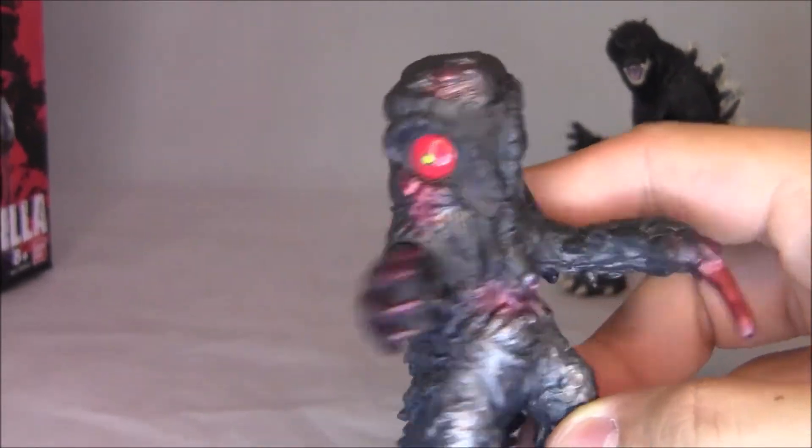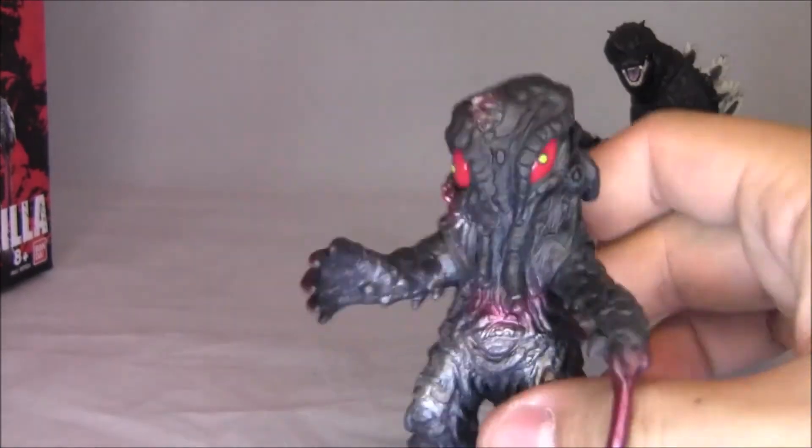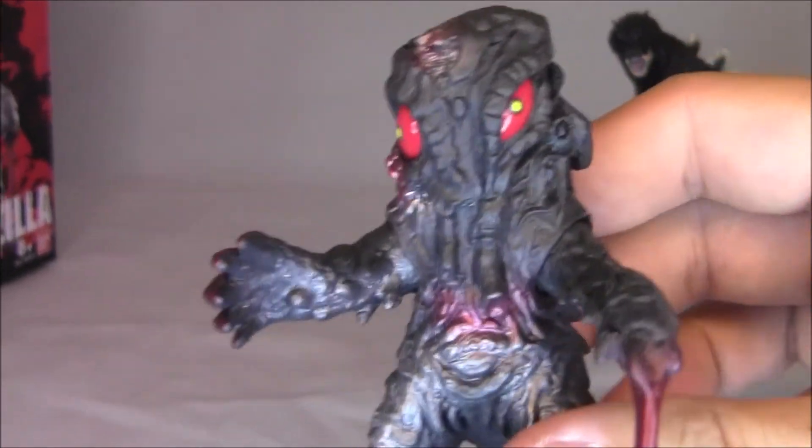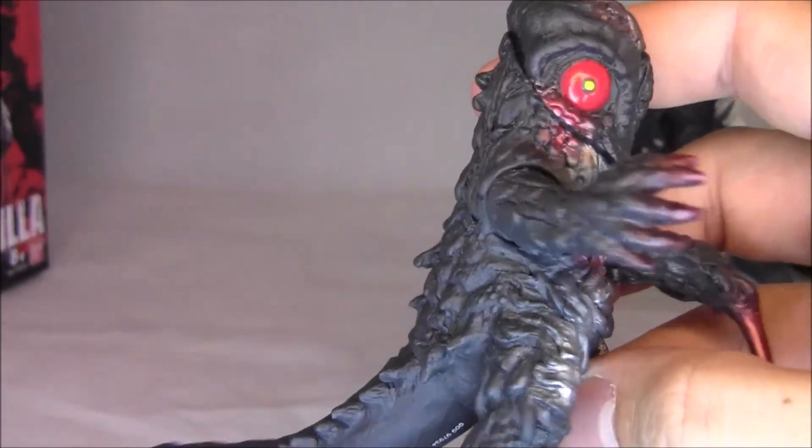It's actually very nice. It looks like nothing else really moves, just his arms. And I kind of like this design of the monster — this updated, modern Hedorah design is actually really kind of cool.